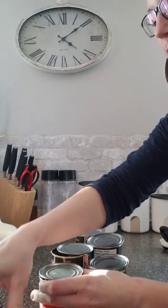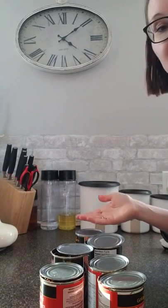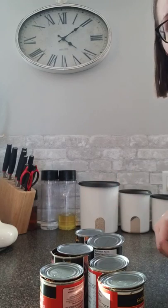I can easily open these six cans in under a minute, and it's super simple and super easy on the wrist. So I just wanted to show you that.